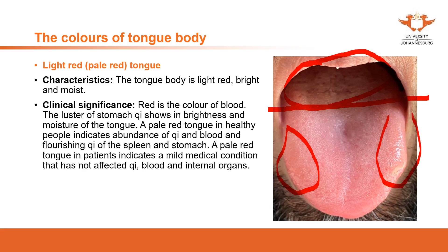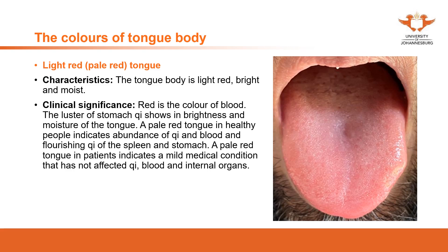This is a healthy tongue. However, when a patient presents with a healthy-looking tip, middle, and sides of the tongue, but you see an abnormal coating at the back of the tongue, that means there is something wrong in the kidney or lower jiao area.